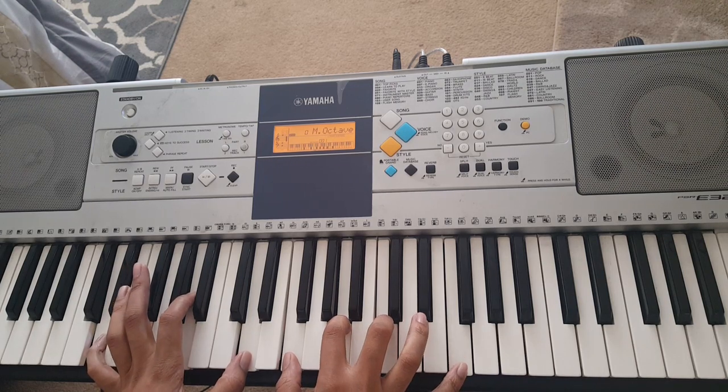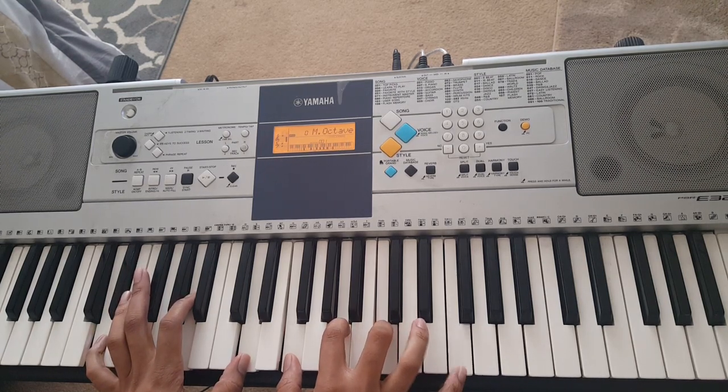That's the first chord. For the second chord, all you do is move this F to this E.